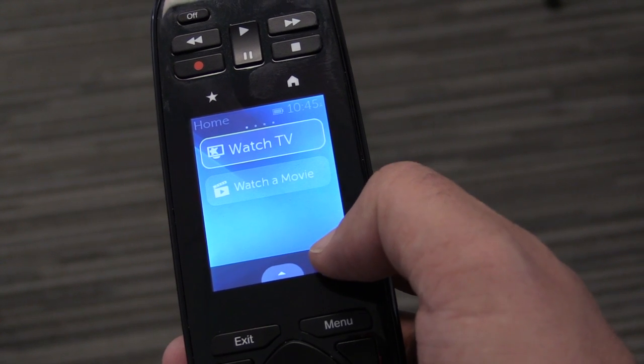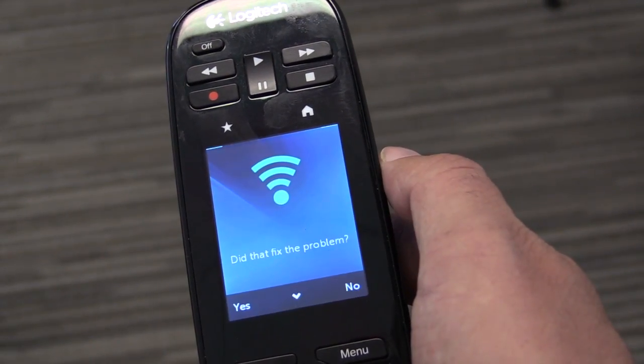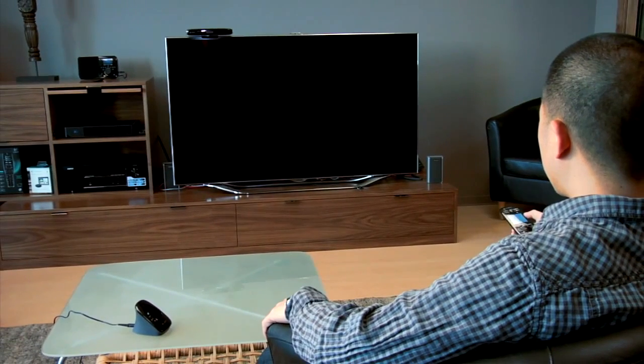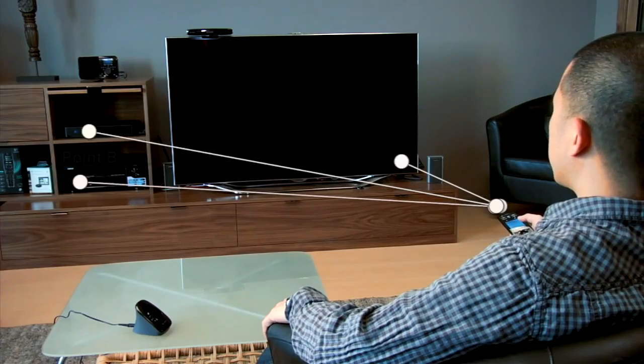To access the Help feature, press the menu icon and the Help button to begin. Make sure that you keep your Harmony Touch pointed at your devices when the Help feature is being used. The Self-Help feature will transmit a signal to your entertainment devices, checking your input and power settings.